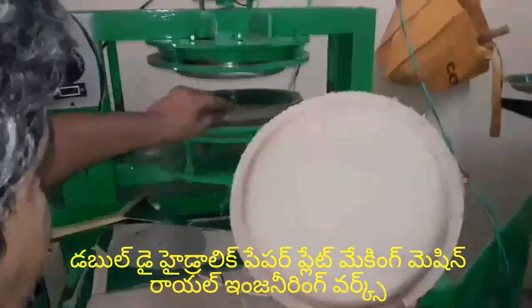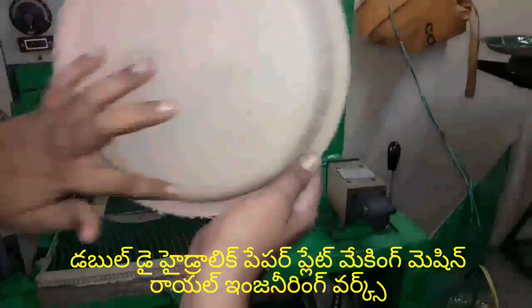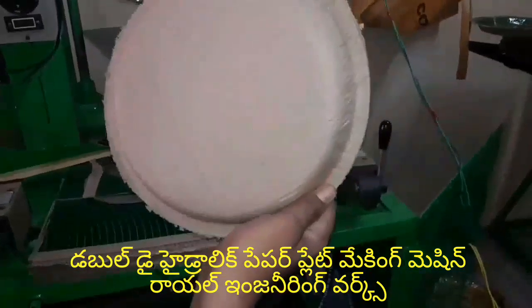you can support the plate, and you can use the sheet plate, and you can use it. It has a lot of small tips and small tricks.